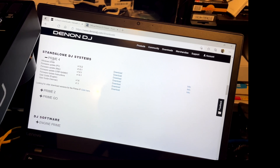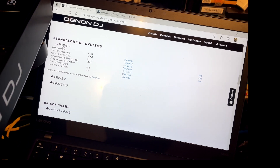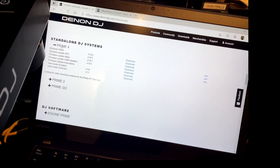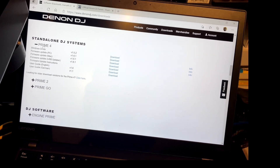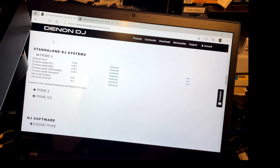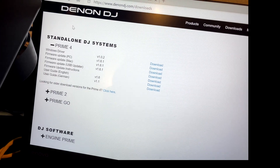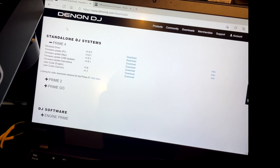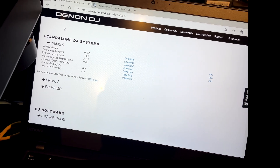It's going to open all the latest downloads. Depending on where you are, they have a German guide, an English guide, and update instructions you can download if needed — but this tutorial will take you through it. I have a PC — a Lenovo ThinkPad — so I'll be doing the PC version. They also have the Mac version and a USB uploader, so if you have a USB stick you can use that uploader and plug it right into your Prime 4.